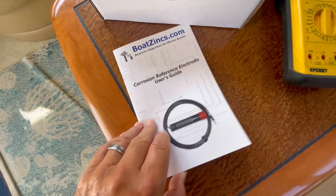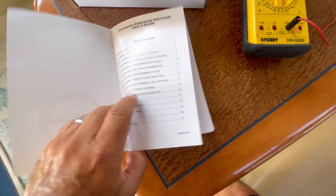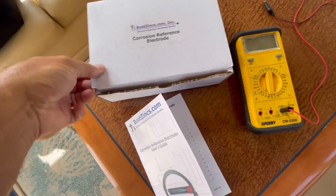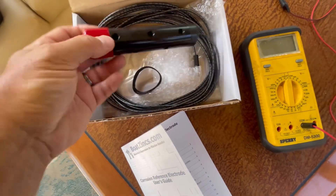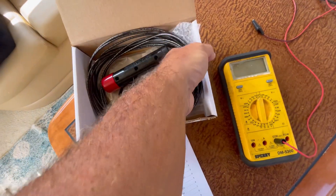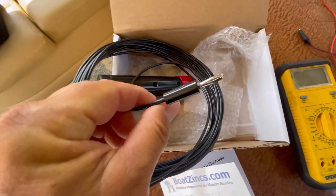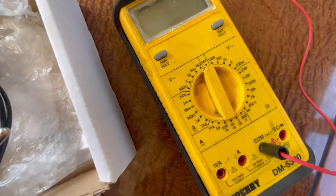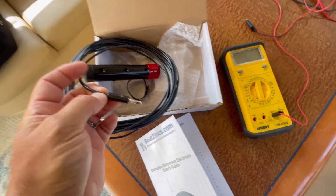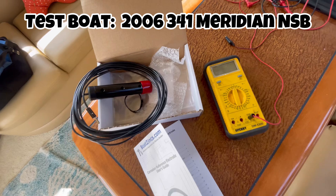The kit comes with a nifty instruction manual and user guide with a lot of information on how to use it. Inside the kit is an electrode with about 20 or so feet of wire and a plug that goes into your multimeter. The multimeter does not come with the kit — you need to have your own. We're going to hook this up, take some measurements, follow the instructions, and see if we have any issues.